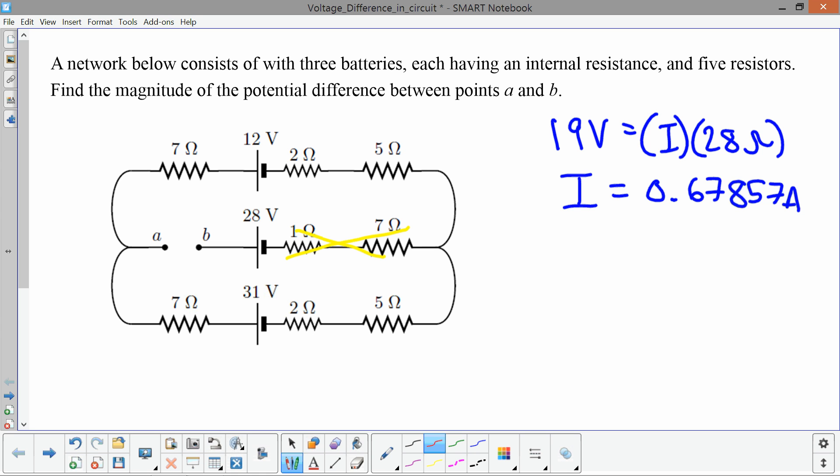Because the 31-volt battery has a larger voltage than the 12-volt battery, this current flows clockwise around the circuit.